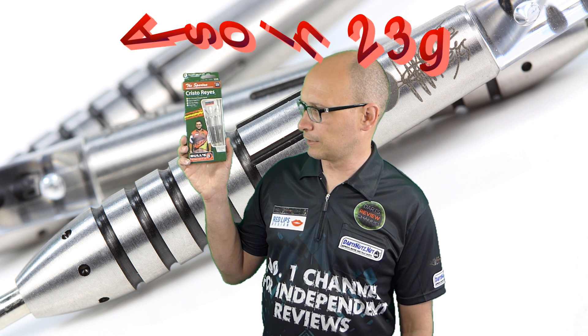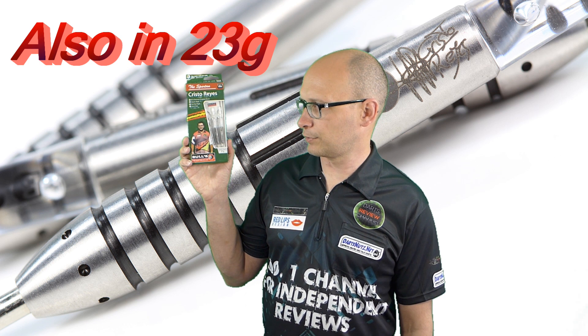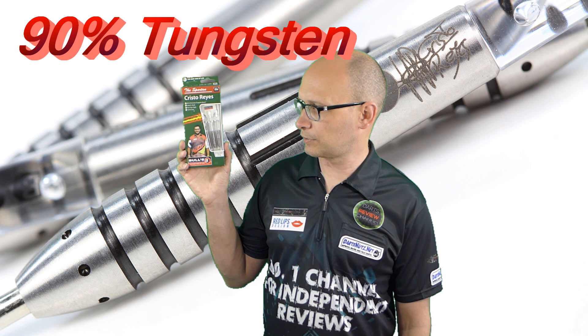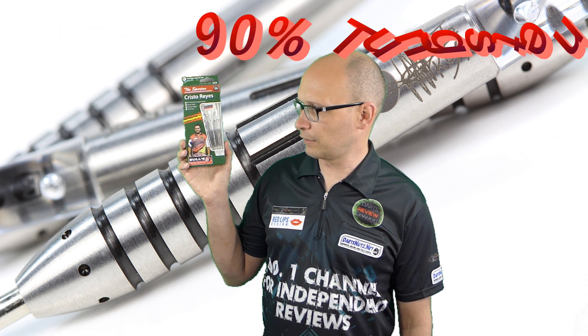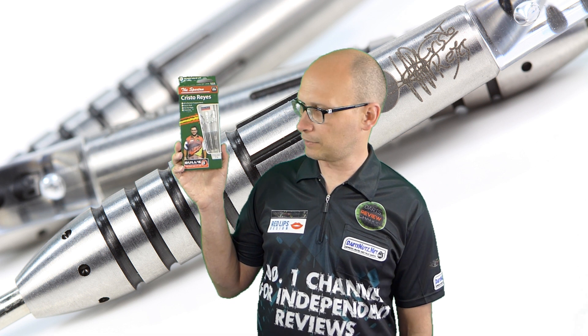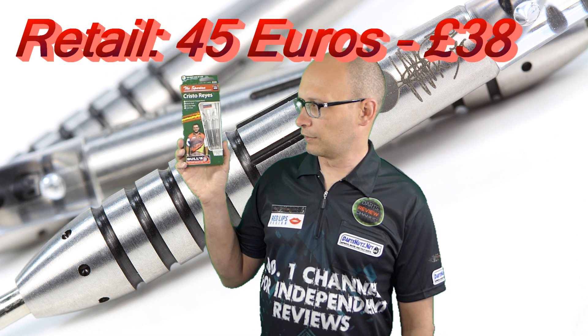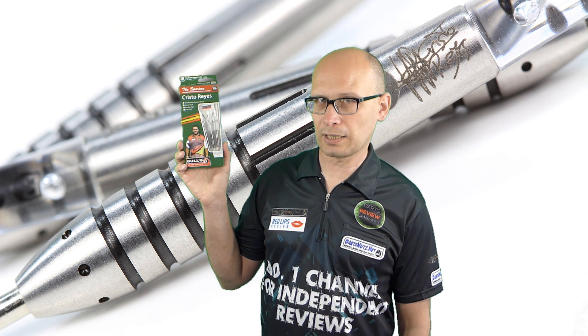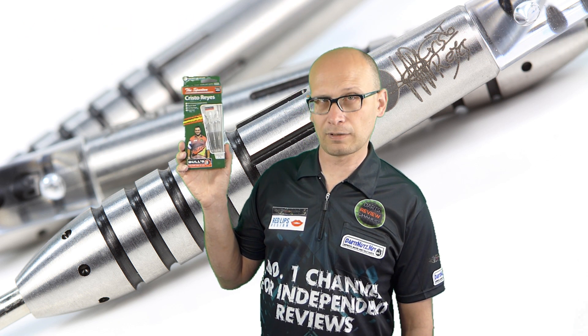This particular model is a 21 gram and they're also available in 23 grams. They're 90% tungsten and I don't think they're available in the UK, but you can get them from German retailers. They cost around about 45 euros which is about £38. So let's check them out.